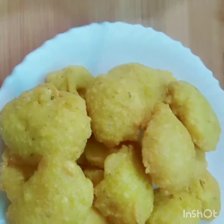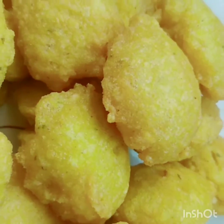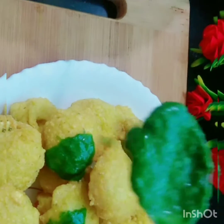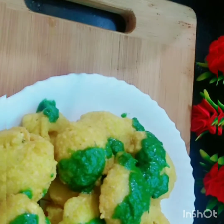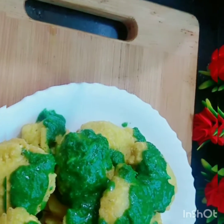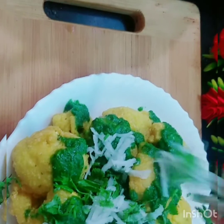Hello everyone, welcome back to our channel. Today we are making the famous Rama Laddu from Delhi, served with chutney. It is a very famous dish in Delhi and feels very tasty — whoever has eaten it will know. So let's try this in Anupama Kitchen.